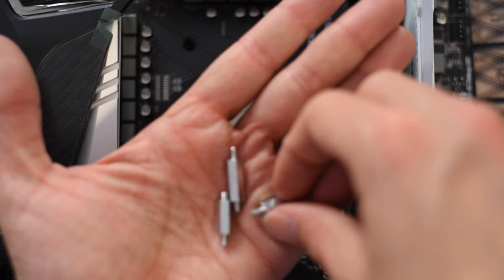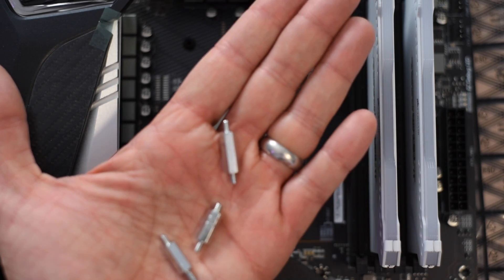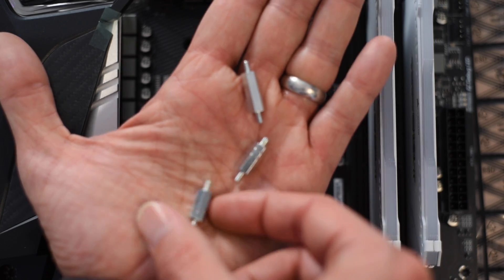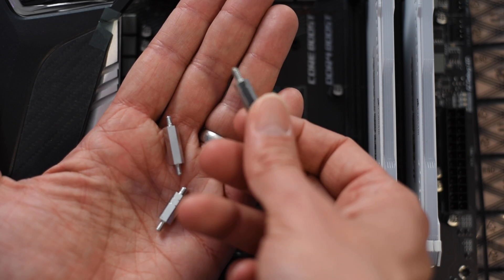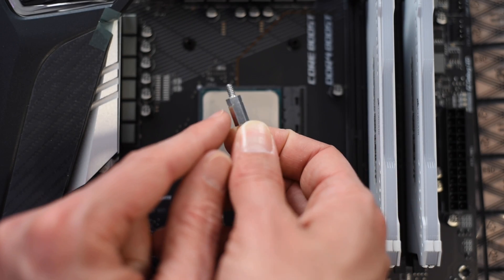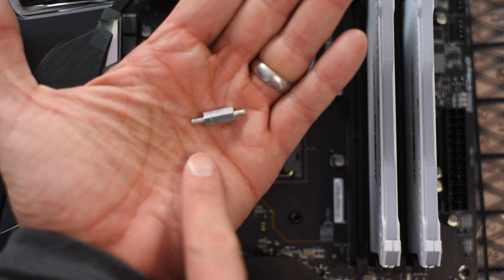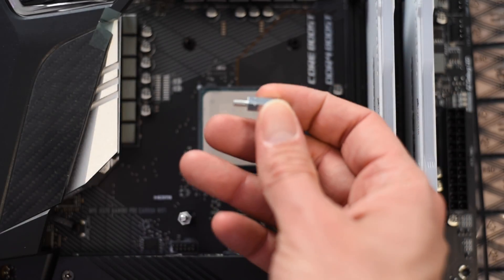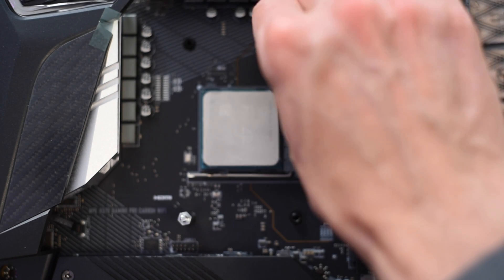There are actually three different standoffs included with the Arctic Freezer 34 Duo. One has no notches machined into it, one has two notches — both of those are for Intel. The one you want for AMD has one notch machined into it, as you can see right here. Also note that the standoff is not symmetrical: one side has a larger thread than the other. The side with the notch is the one that gets screwed into the motherboard backplate.